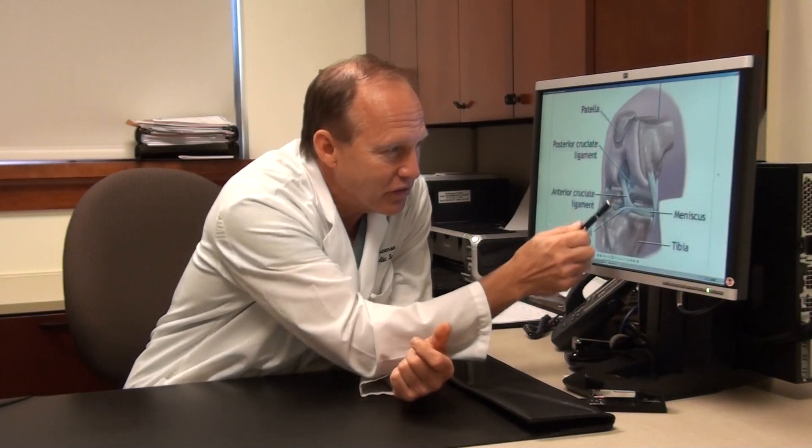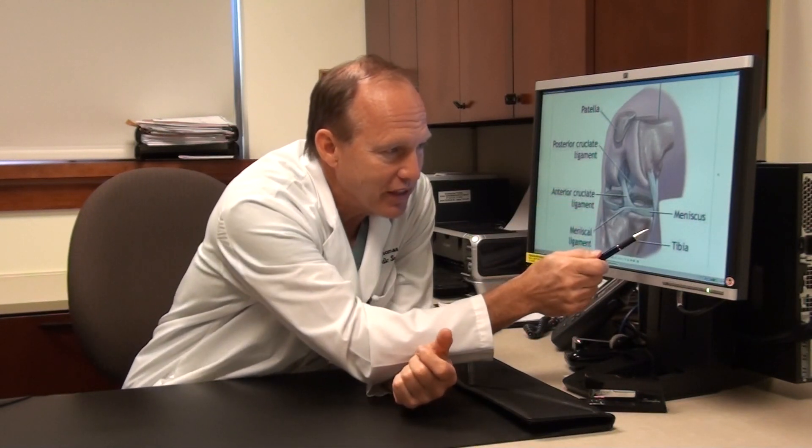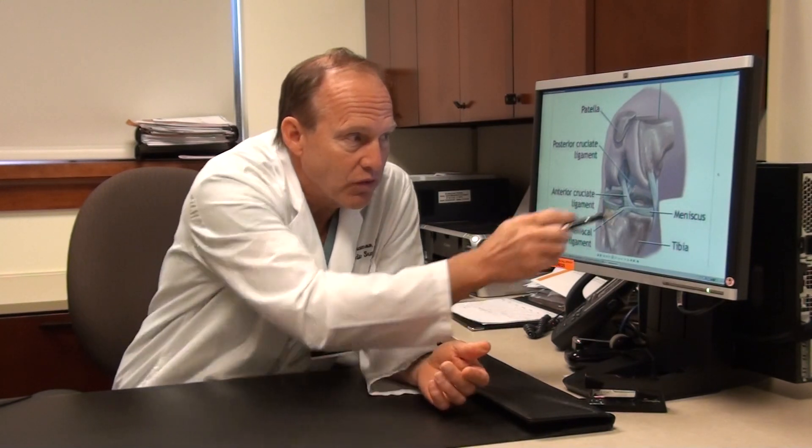Because the ACL is the stronger of the ligaments and it actually provides a lot of the same stability that the MCL does, it's possible to injure your MCL and as long as the ACL is intact, the knee should be perfectly stable. As a rule, an MCL does not require surgery and may not even need to be braced. You're certainly safe enough just to brace it, usually for three to six weeks depending on how severe the tear is, and almost never would an MCL need surgery nowadays.